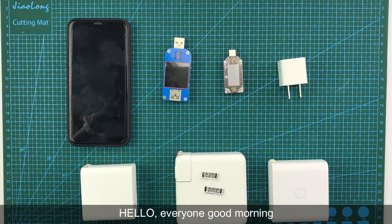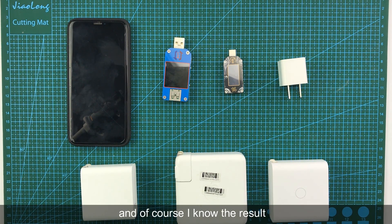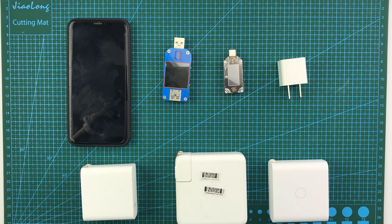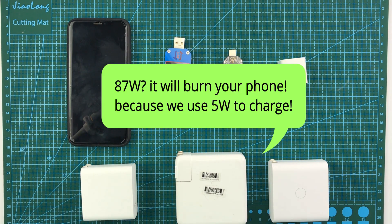Hello everyone, good morning. Yesterday I saw a video on TikTok where one man used an 87W charger to charge an iPhone. I know the result, but the comments are interesting. Someone commented: '87W? It will burn your phone because we just use 5W to charge.'